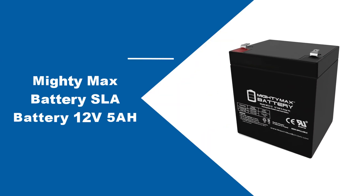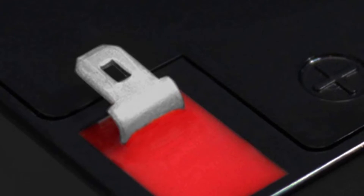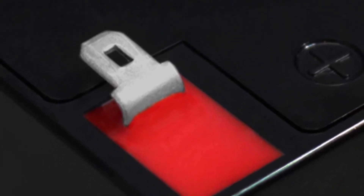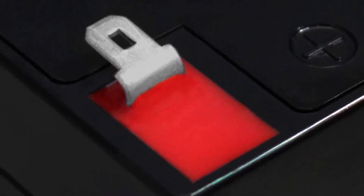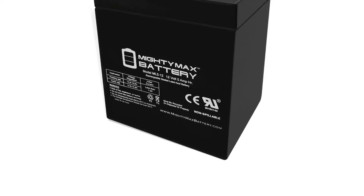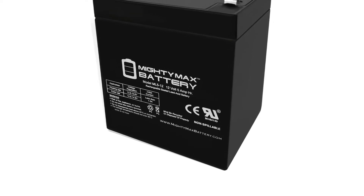At number three: Mighty Max Battery SLA Battery 12V 5AH. Imagine a comic book villain who has a high-powered battery called Mighty Max that can destroy the world — now imagine yourself using that battery on your lawn tractor. While you may not be out to end the world, this versatile battery is sure to make your life in the yard more comfortable. You can rest assured that the Mighty Max Battery 12V is worth every penny, and it scores big in several aspects, starting with flexibility.